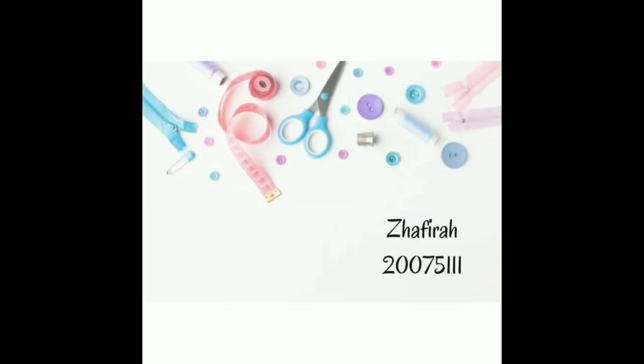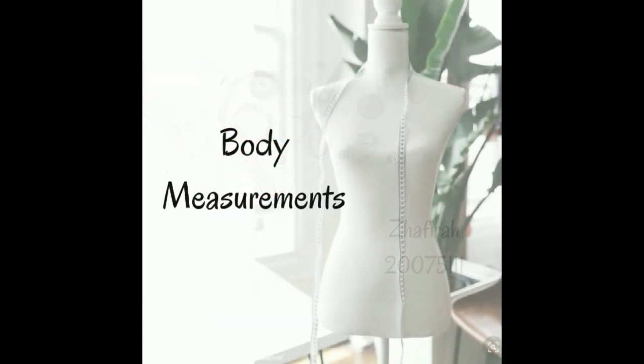Assalamualaikum warahmatullahi wabarakatuh. Hello everyone, my name is Afira. I am from engineering of fashion design at Padang State University. Here, I am going to talk about body measurements.